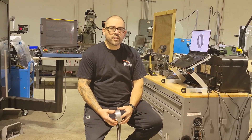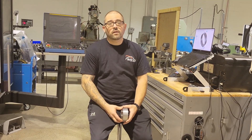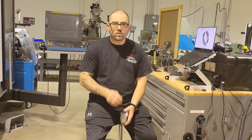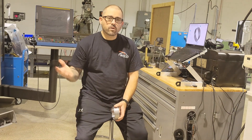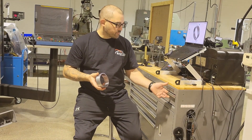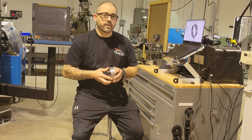I'm used to being out in the shop, seeing what's going on, hearing what's going on. I do have software that I can watch my machines with from my office, but it's just not the same for me. I like to actually physically hear what's going on with them. Once the K100 got here, I purchased this toolbox and I just moved my CAD station out here.